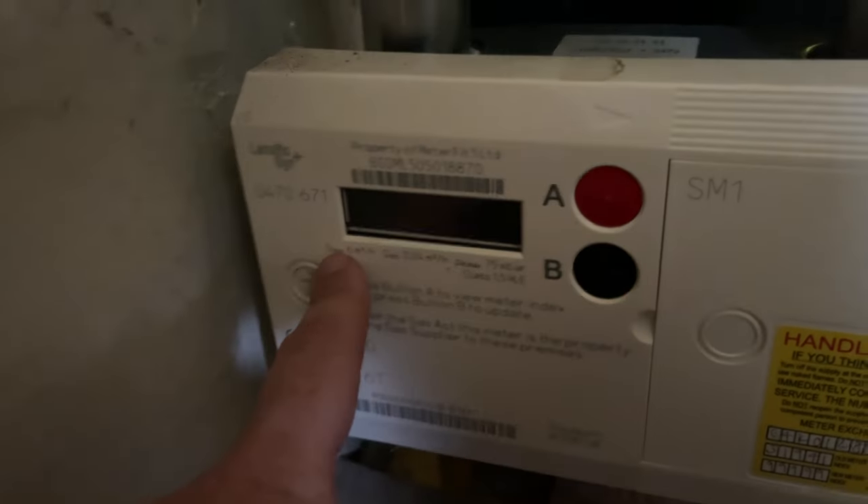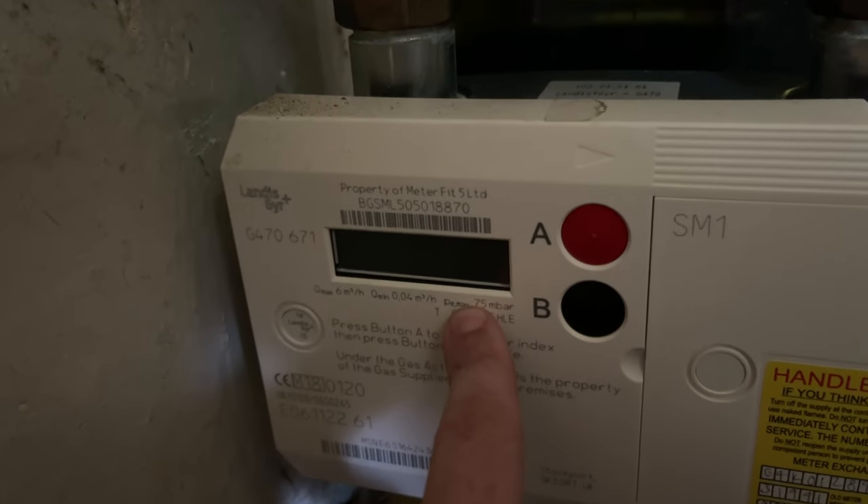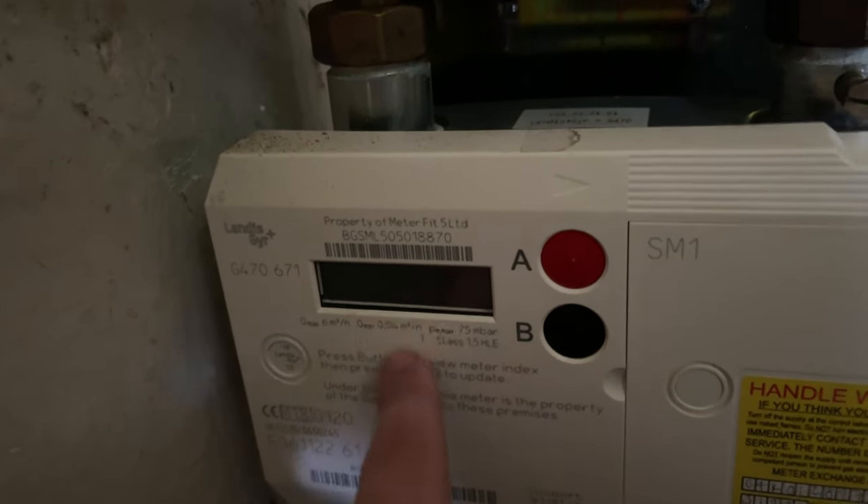Welcome to Fix Up with Fusco, my name is Keith. In today's video we're going to look at this meter, which is a gas meter — it's a Landis+Gyr Plus. We're going to find out how to get the meter reading for it. As you can see here, this is the Landis+Gyr Plus and this is the screen that we need to look at to show you the meter reading.